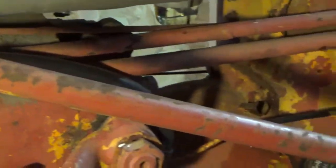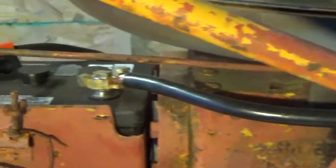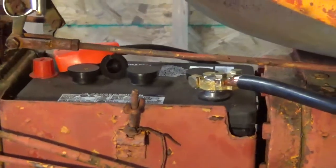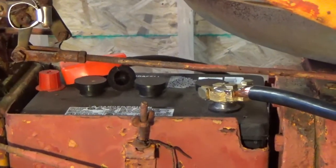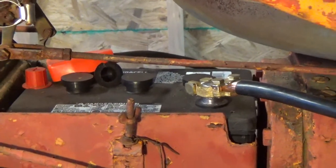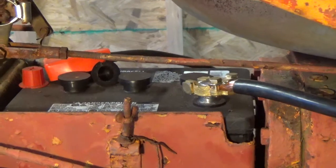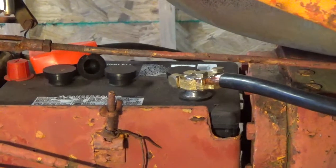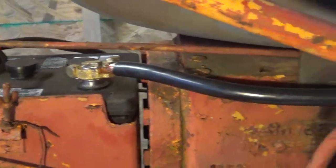So I put it back to positive ground and did some studying as to why they went with positive ground. We don't give our ancestors enough credit. Insulation on wiring back in the day wasn't very good, and they found out that with a positive grounded system the insulation wouldn't decay as much. They also found out that a positive ground system would inhibit rust forming on a tractor.